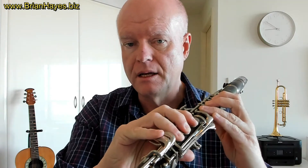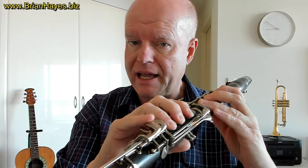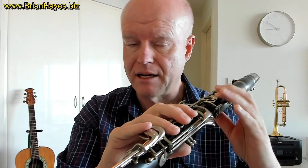We're on the B-flat clarinet today and we'll play in the key of F major on the clarinet. The seven unique notes in an F major scale are F, G, A, B-flat, C, D, and E — and of course we've got the octave F at the end.